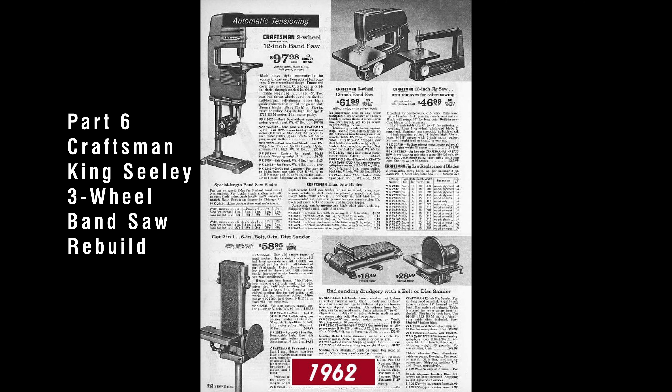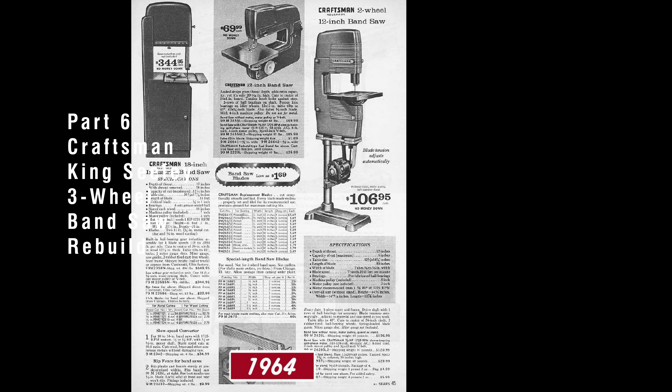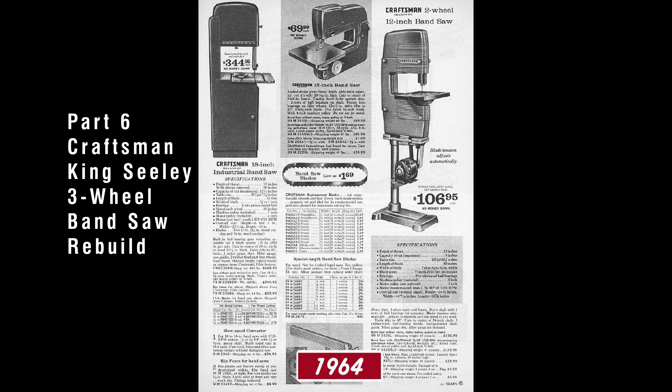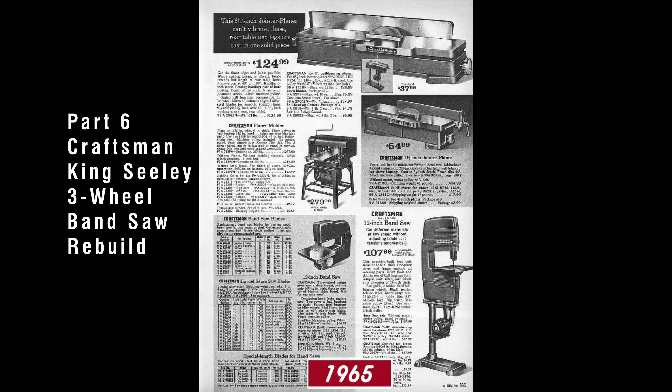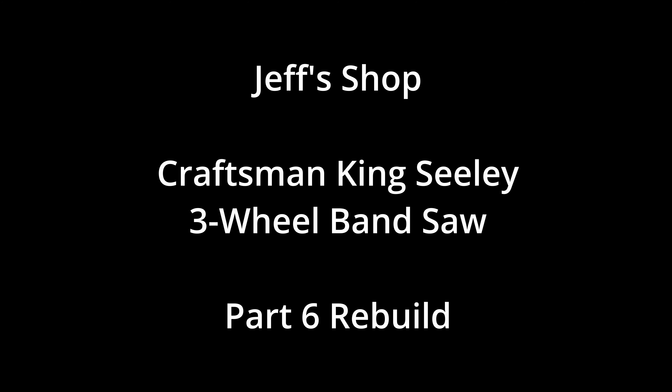This is part 6 in the Craftsman King Sealy 3-Wheel Bandsaw Rebuild Series. If you haven't seen part 5, click the link at the top of the screen. In this video, we're going to be priming and painting all of the parts, and we're going to be assembling the power panel. Hello everyone, I'm Jeff and welcome to my shop. We've got a lot to cover, so let's get to it.